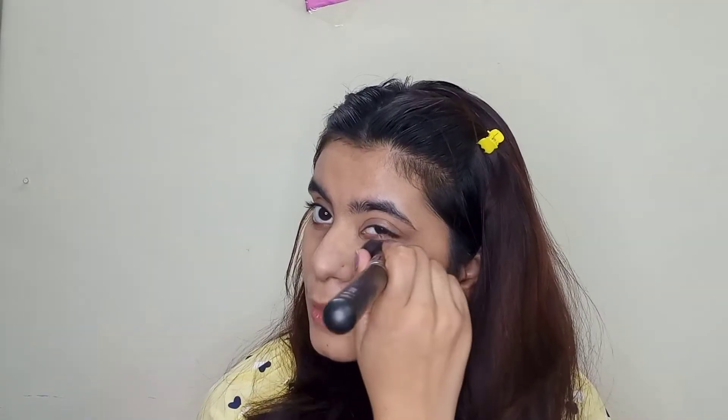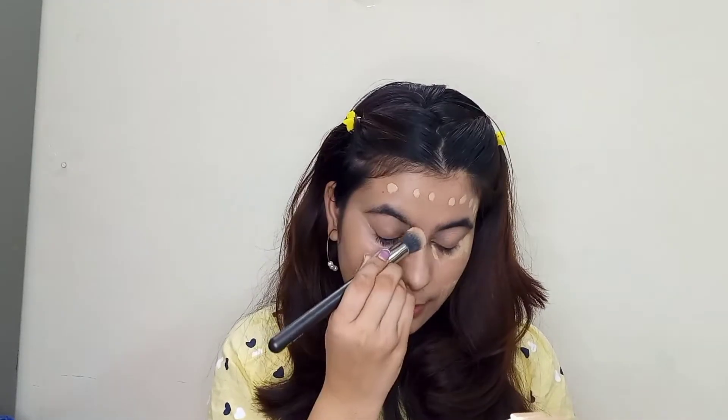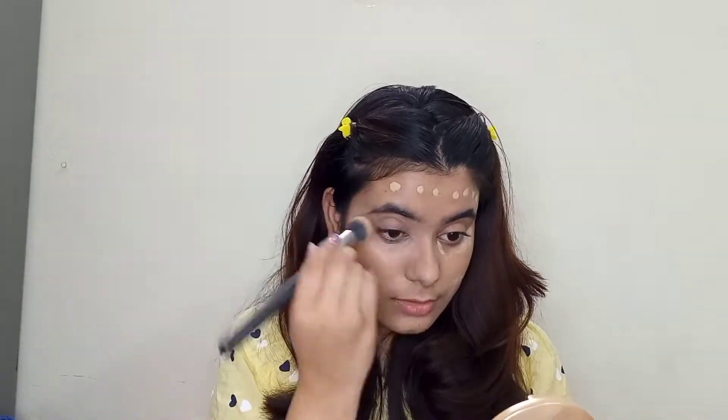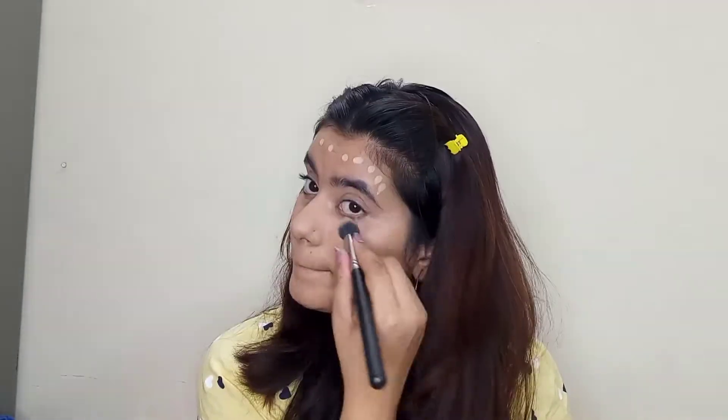Look at how soft my skin looks — I'm just loving it! I'm applying Maybelline concealer on the inner corners of my eyes and on some acne marks, and blending it with a concealer brush.